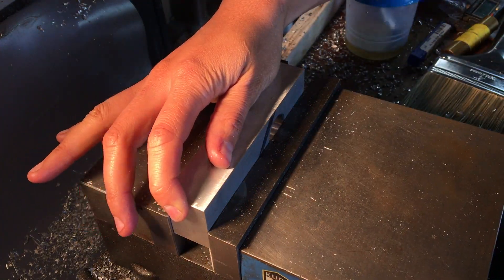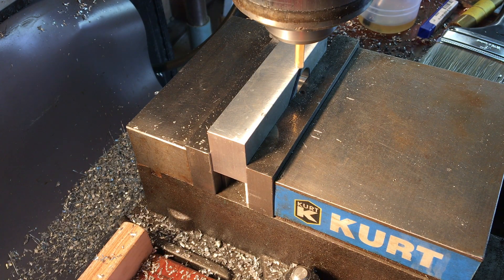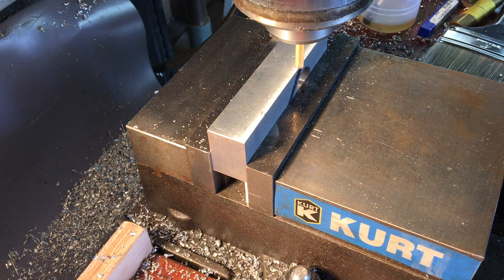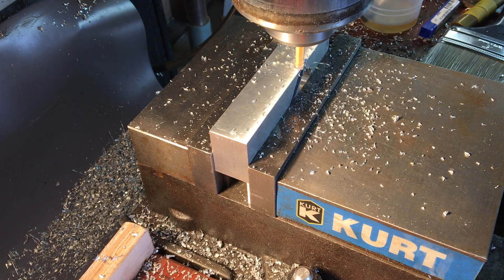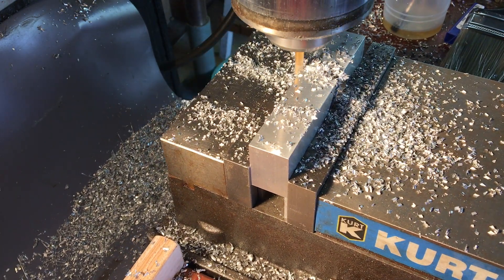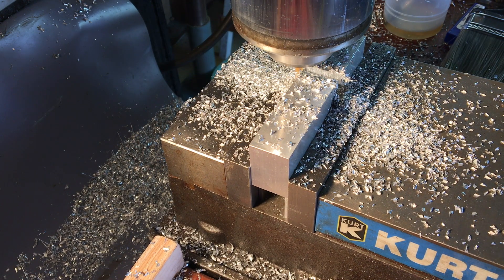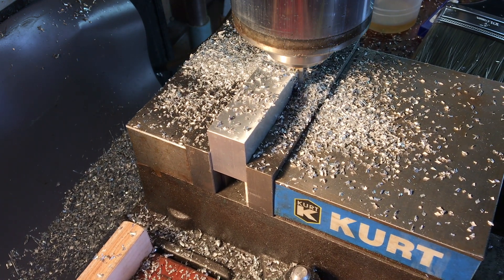The next step here is to cut the throat of the plane. Since the body is metal, I think that even though there's basically a giant notch in the body of this plane, structurally it should be stiff enough.